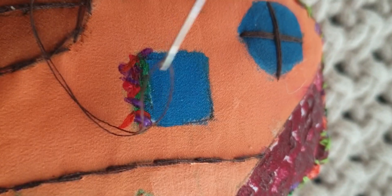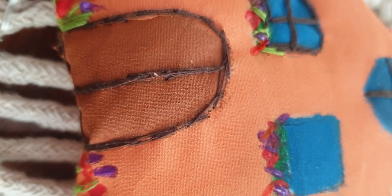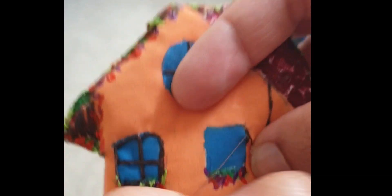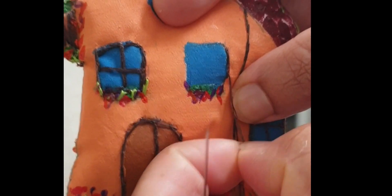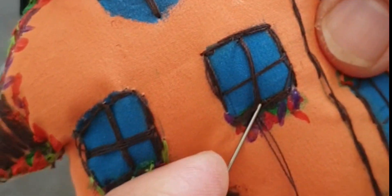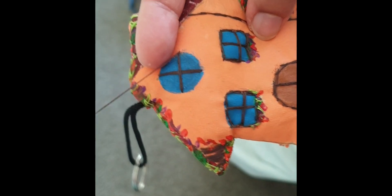Stitch around the other two windows with black thread. Stitch on the string with a keychain hole in it to the top of the house.